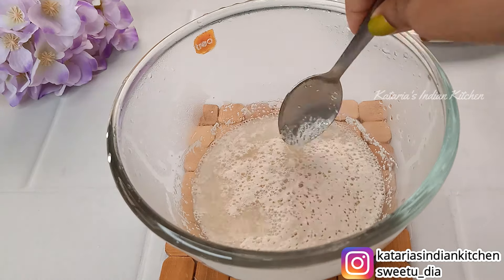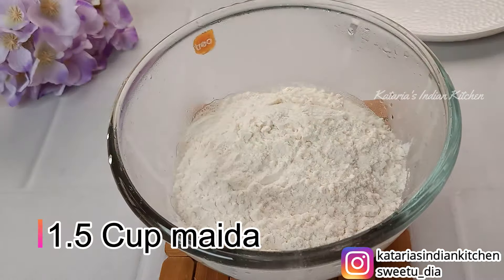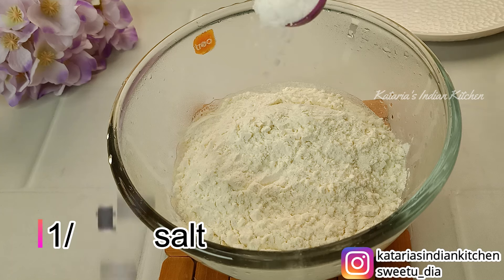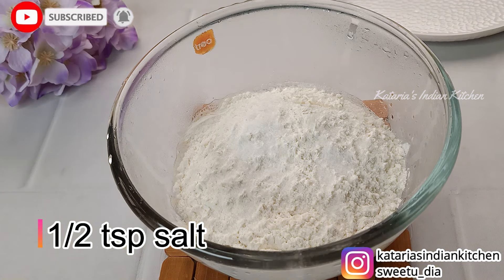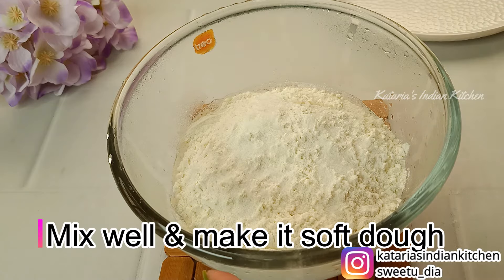Let's mix it a little. Now we will add maida — I have used about 1.5 cups. You can check the exact quantity in the description box. We will add some salt to taste. If you want to add a little flavor, you can add a little mixed herbs or garlic powder.